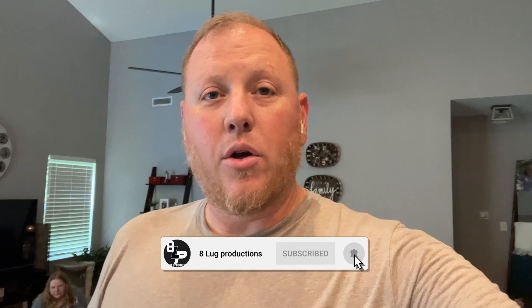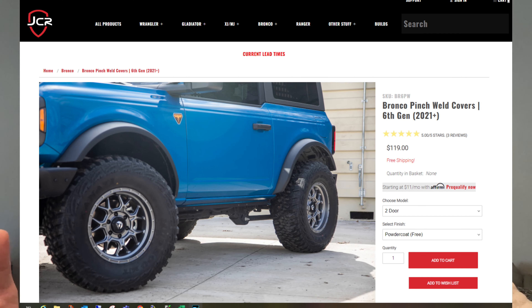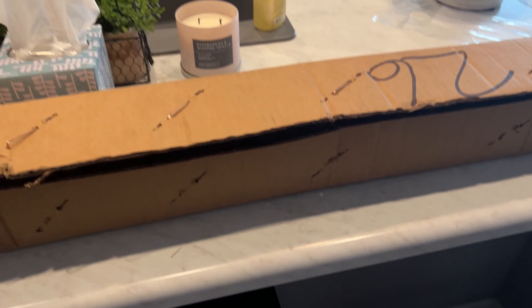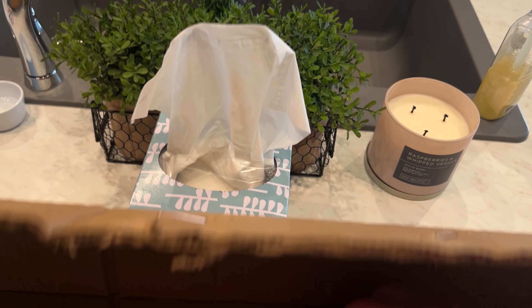The next upgrade on the Bronco is going to be the JCR Off-Road pinch seam filler — I don't actually remember what they call it — but it's going to cover the pinch seam underneath the doors, which look terrible on the Bronco. This is what they look like. It's a super simple idea that I'm really surprised nobody else has come up with yet, that I've seen.